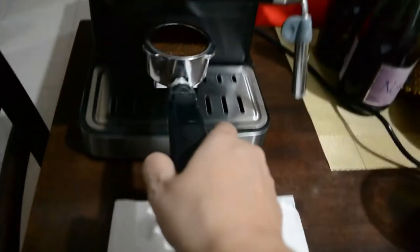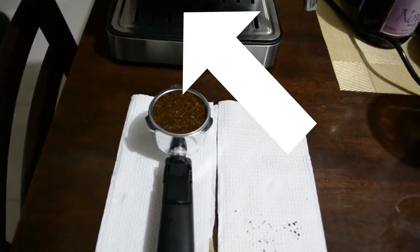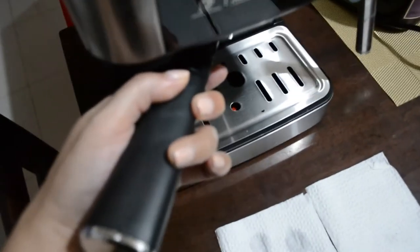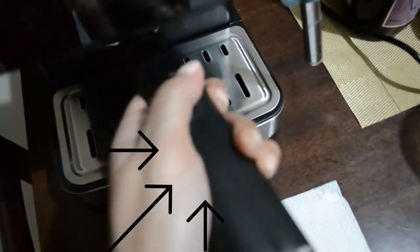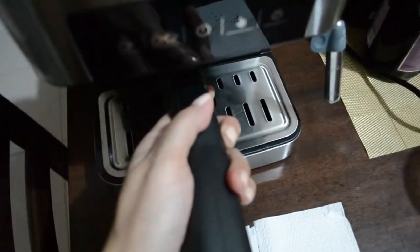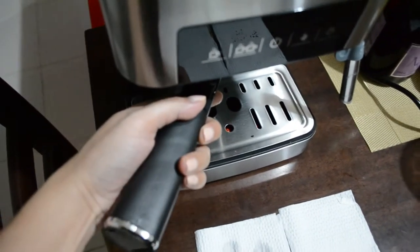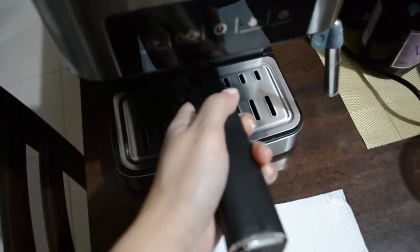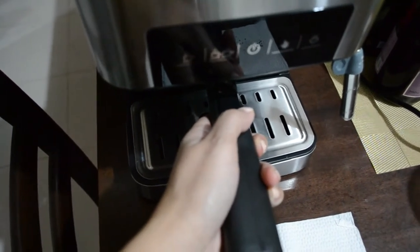It needs to be clean. And then we'll put it at the circle of the espresso machine — at the bottom is where we'll shoot it in. I'm gonna put this one here from left, 45 degrees going to the right, then it will be locked. So that's how you do it — you just lock it in. From 45 degrees at the circle, go to the right and click. And that's it — that is how you put the ground coffee into the espresso machine.